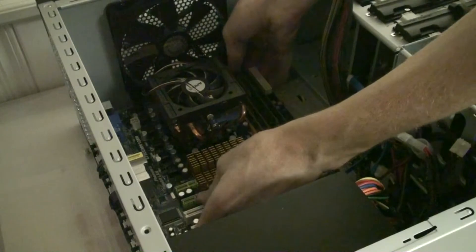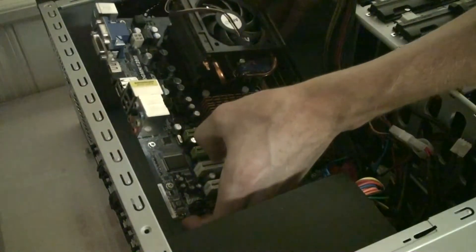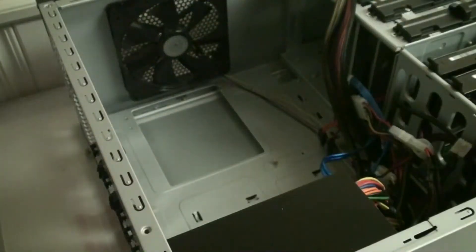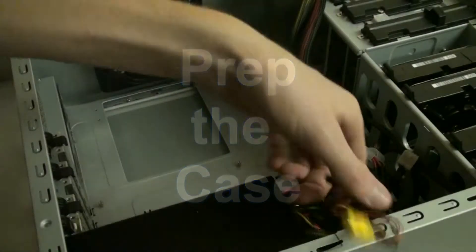We're going to remove the screws from the motherboard and gently lift it out holding only the edges, being careful not to damage any of the RAM slots, the CPU fan, or anything like that — because we're actually going to reuse this in a Slim Tower computer we already had. So we're going to set it down on some foam very gently and be careful with it.